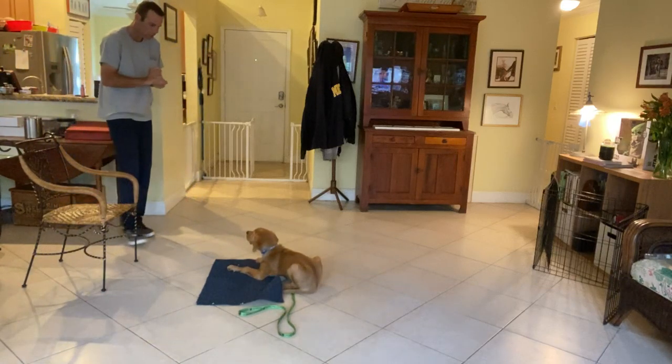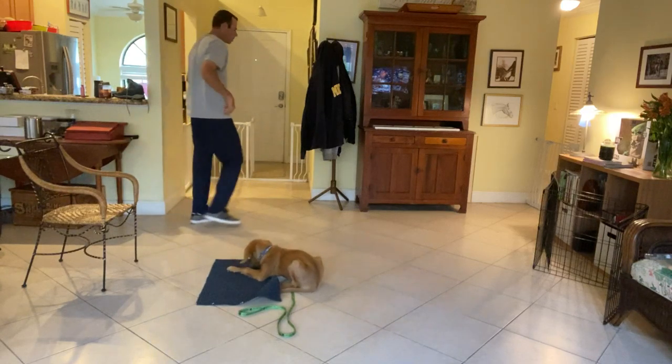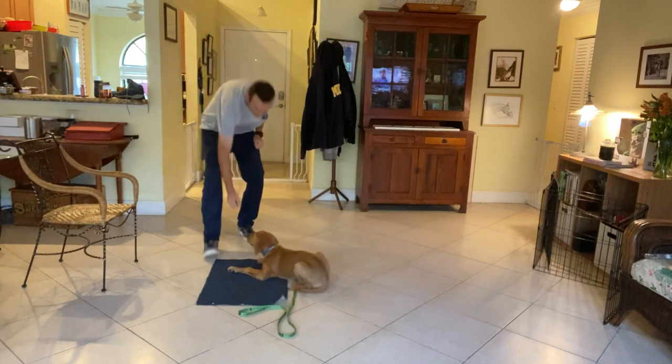So I want to increase the duration that he stays on the mat, and increase the distraction level. Now, this is tough for little puppies — this is a lot of impulse control work.